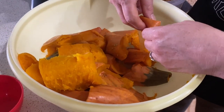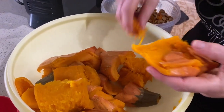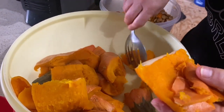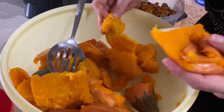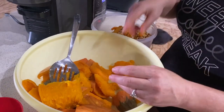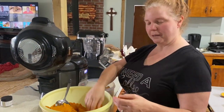So I want to show you — some of these have cooled a little, but you can see how easily this is peeling. Look at that, it just comes right off. Once we get them all peeled, we're going to put them in the food processor and then get them in the bags.